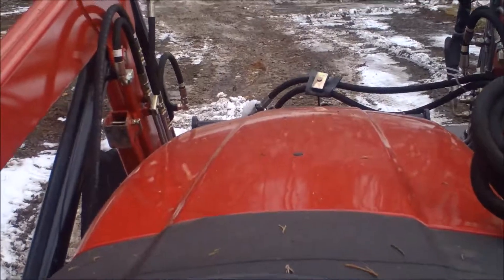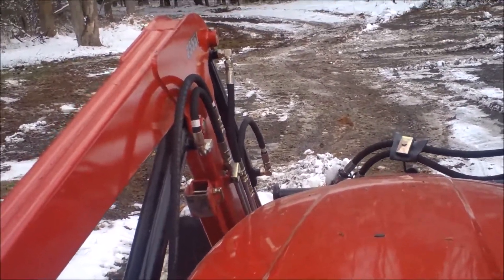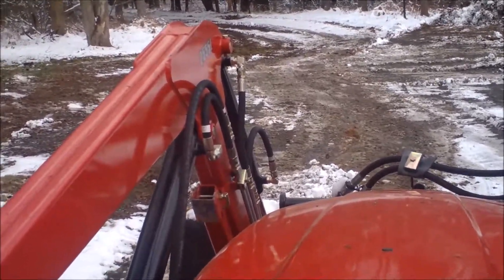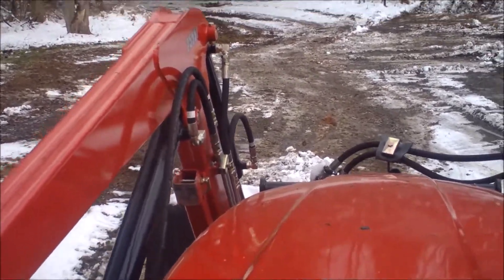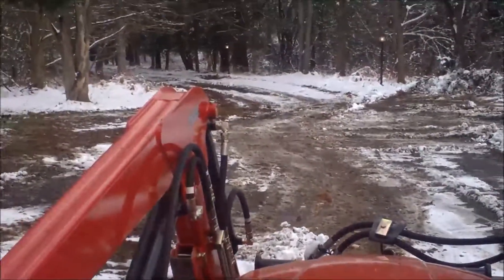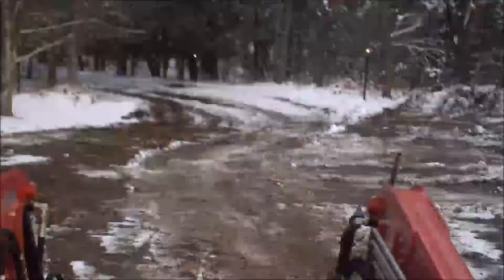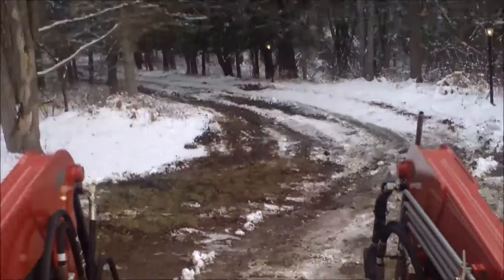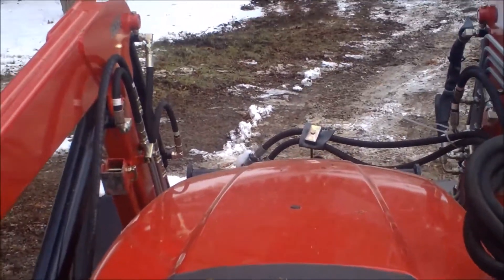Since you can't see my foot coming off the HST pedal, I'll just have to tell you. You can hear when it's off the pedal, and you can see the effect. My foot is off the pedal now — see, it stopped pretty quickly, almost pushing me out of the seat. I'll do that one more time.